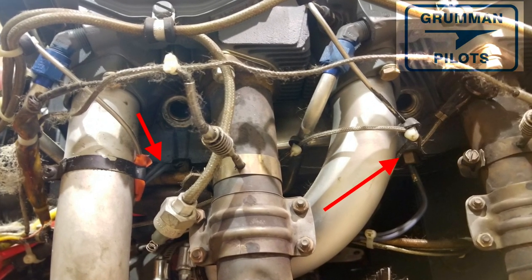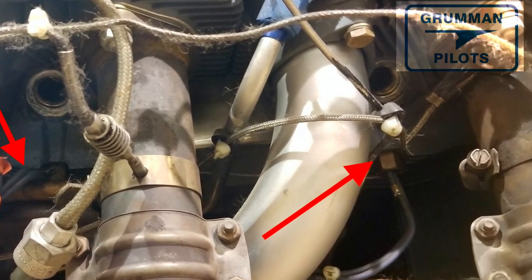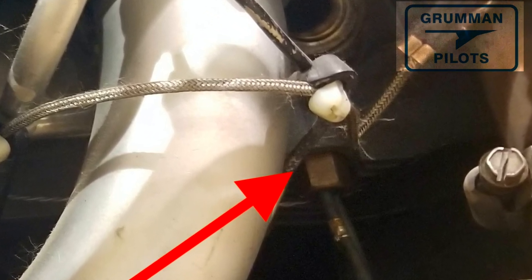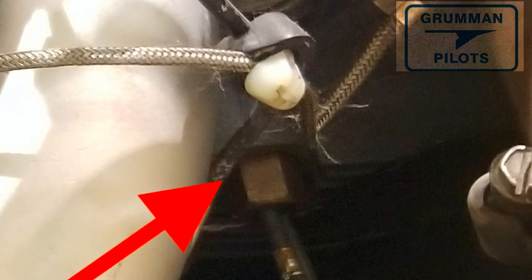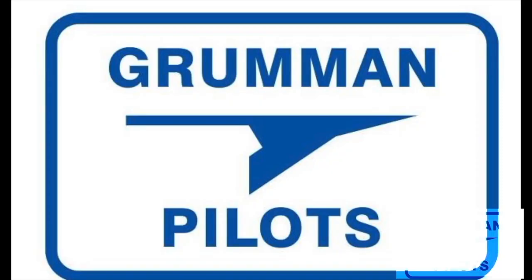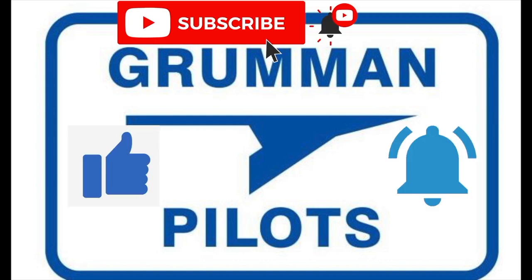Good morning ladies and gentlemen, welcome to Grumman Pilots YouTube channel. Today we're going to talk about the Tannis engine preheat system. You have probes that go into the cylinder to heat the mass of the upper cylinder, and you also have a power plug for applying electricity to the system to warm the engine. Please subscribe, hit the like button, and hit notify to stay current with our content.